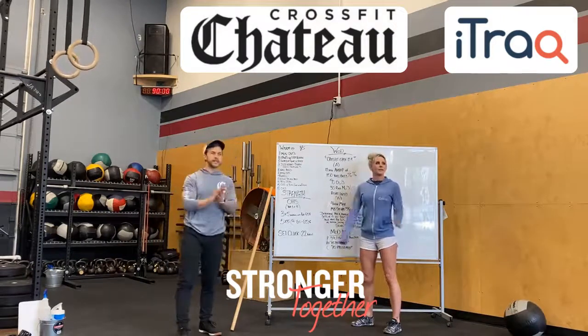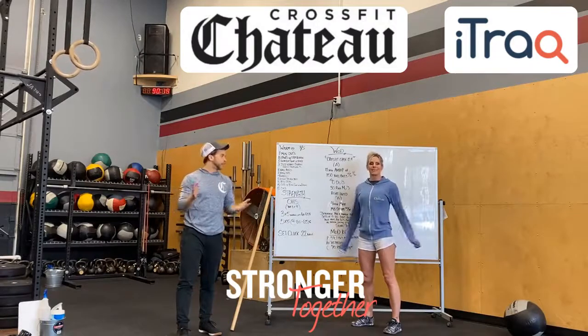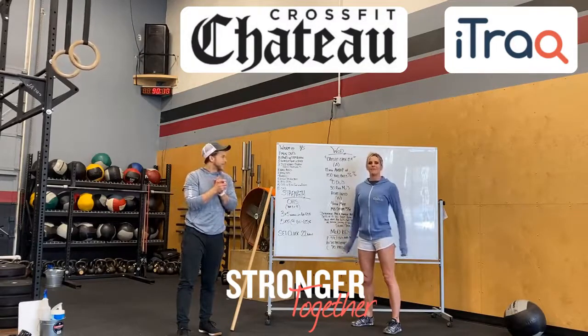March 11th, CrossFit Open — let's get ready for that. Let's get in here. This is one to watch for tomorrow, and next Friday starts the Open. We love you guys. Bye!